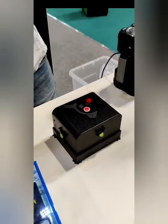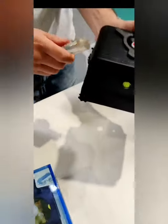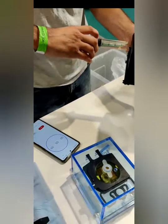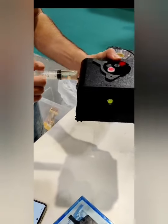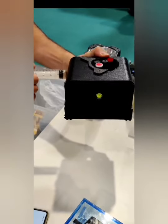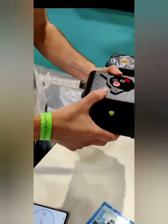Now we take the developer out here and pop that in. I'll set the timer again because I want to develop that for one minute. What I usually do is put it in nice and slowly so it's not blasting around in there. Agitate as you put it in, and then just agitate for one minute.